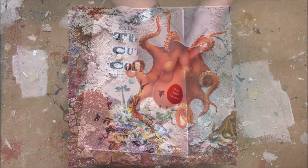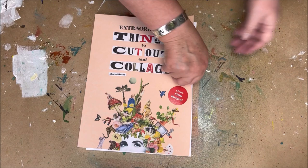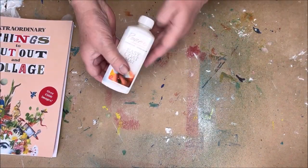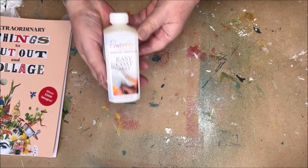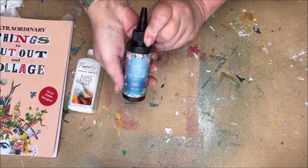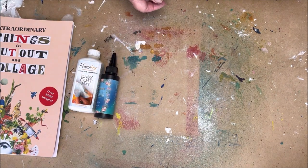On Amazon I found this book filled with extraordinary images to use in your decoupage paintings. And of course we need decoupage glue — I use Easy Coat Mat from Powertex. For the image I use a UV resin and a UV lamp.